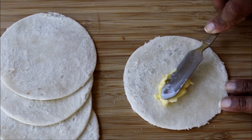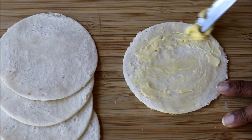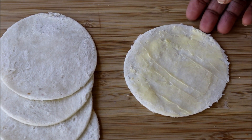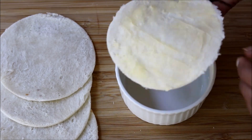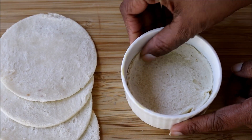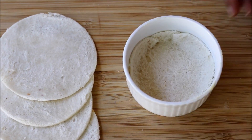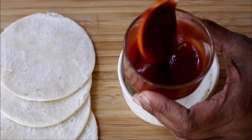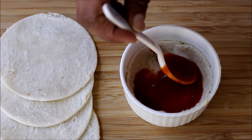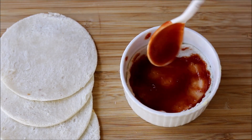Take each bread slice and apply butter on one side. Place the bread slice into a ramekin in the shape of a cup. Now take one tablespoon of red chili sauce and two tablespoons of tomato ketchup, mix it, and apply this on top of the bread cup. You can use pizza sauce as well.